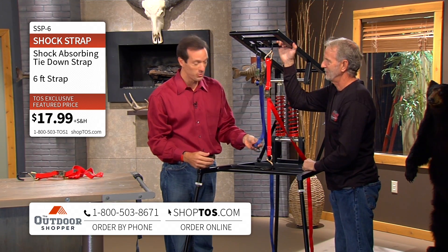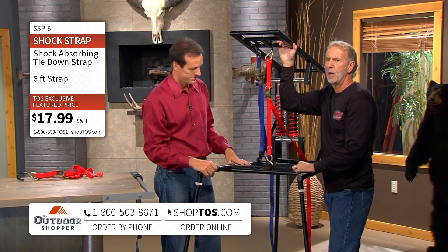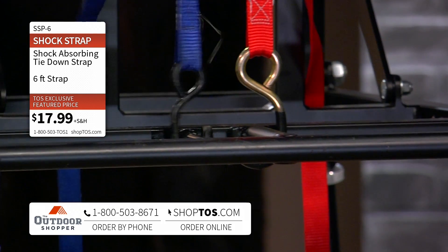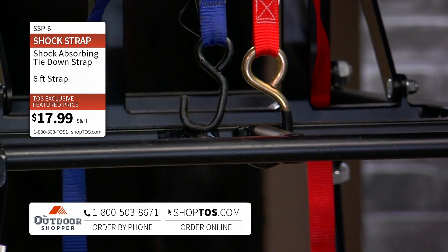How many times has that happened to you? In fact, on most of these manufacturers' packaging it'll say please pull over every 20 to 50 miles and test your strap to make sure they're still tight. I don't have that on my packaging — there's no reason. Once you set it you can forget it.